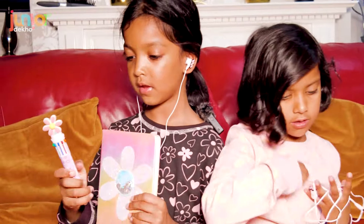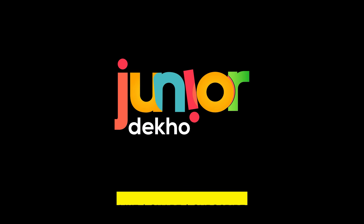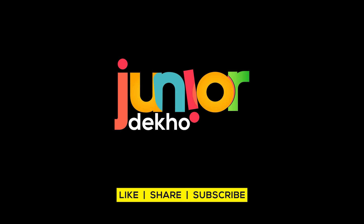I love everything I got, especially these headphones. Everything is a hundred out of a hundred — these are just too good. Thanks for watching, bye! Like, share, and subscribe to my channel, and don't forget to click on the bell icon to get notifications.